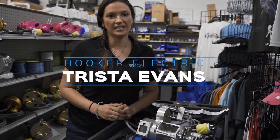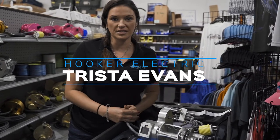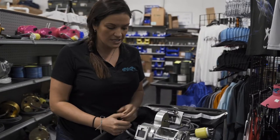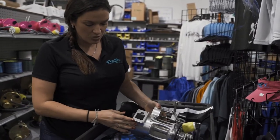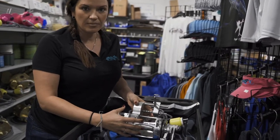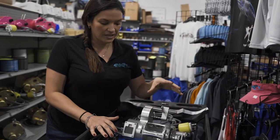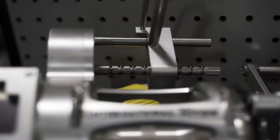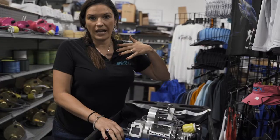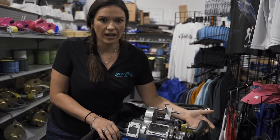Hello, this is Trista with Hooker Electric. I'm here to show you the newest kite reel setup we offer for the Penn International 30 series. We take a 12-volt motor, adapt it to the 30 wide setup, and you have a kite reel. It's a newer setup featuring the level wind, the line counter, and the auto stop feature, so you can set your kites and bring in the reel at any time and it'll stop by itself. It also comes with a backup handle.